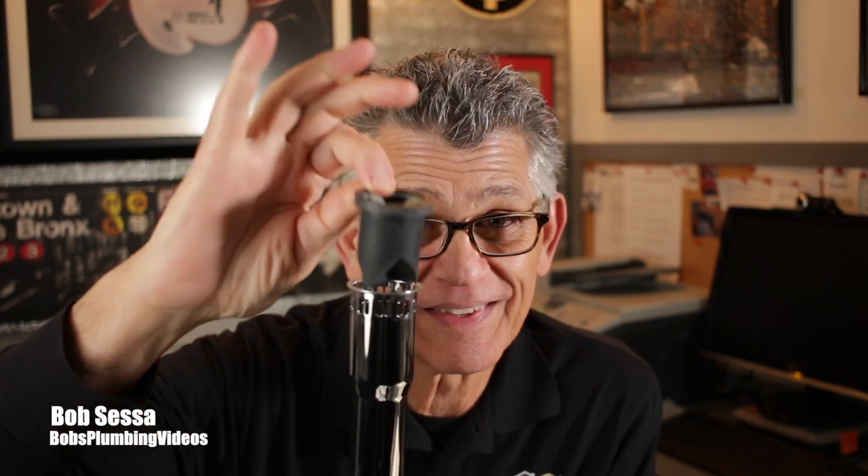Hey, welcome folks, it's Bob here. In this video I'm going to show you how to replace the vacuum breaker inside of this tailpiece. Not a big deal, but there are some steps you have to follow, so stick around.